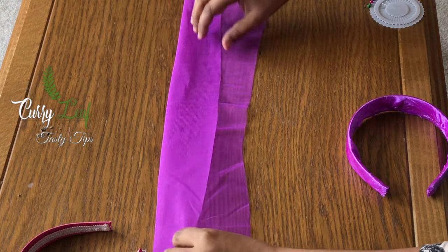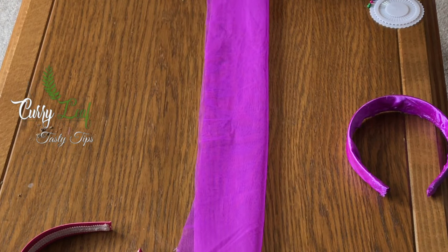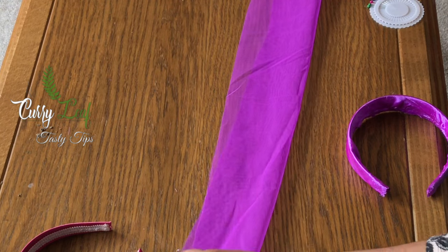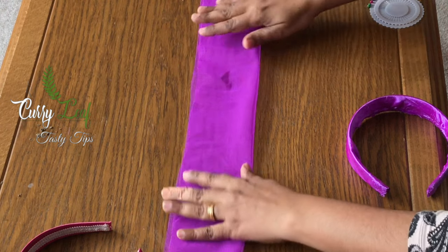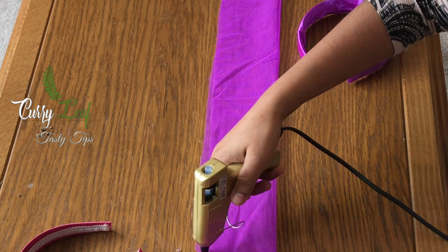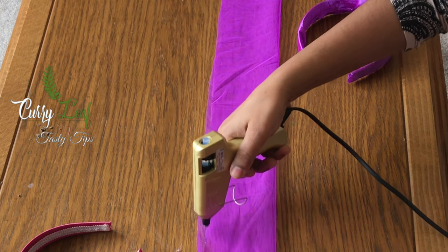I did not do a machine — I have a machine, I used to make a machine. We put glue on it. Put one side full. Now we place it inside and out.